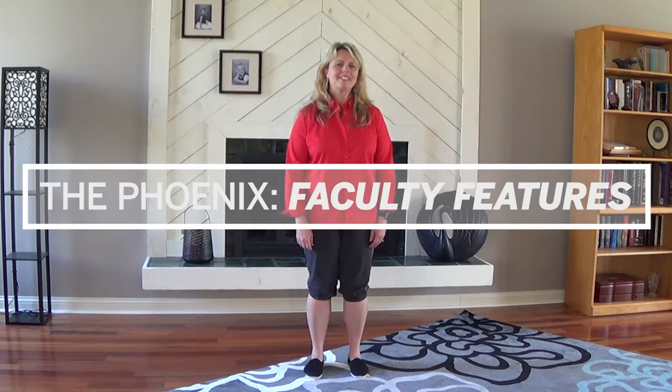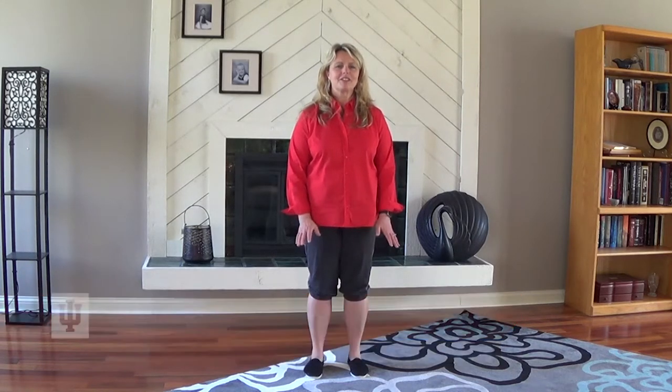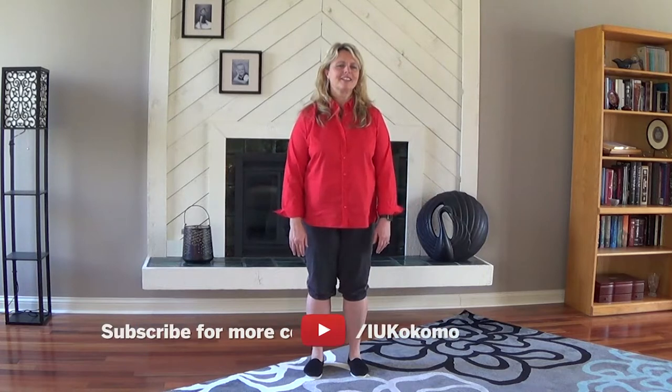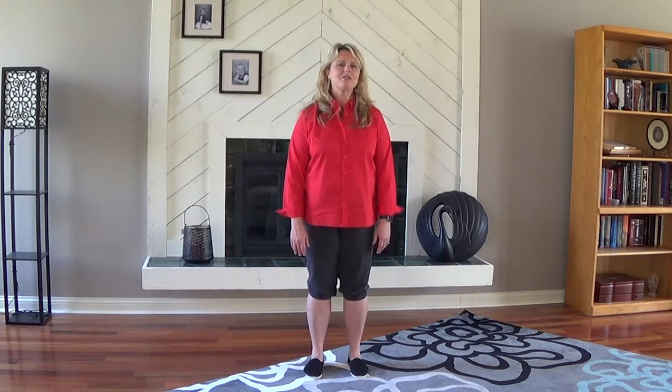Hi everyone, my name is Melinda Stanley and welcome to my home. I was asked to provide a digital Tai Chi lesson. Tai Chi is wonderful because it's got a meditative, relaxing quality to it, and it's easily done and doesn't require a lot of space. So I'm going to give you a brief lesson on open, close, and single whip — very easy movements.